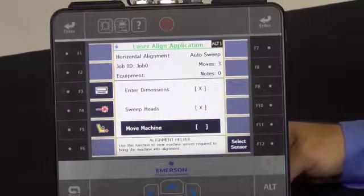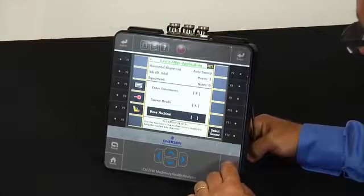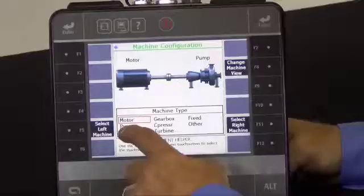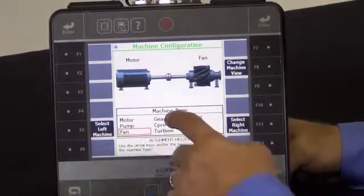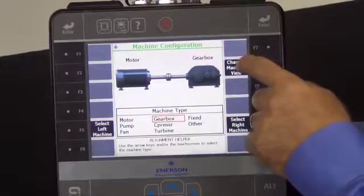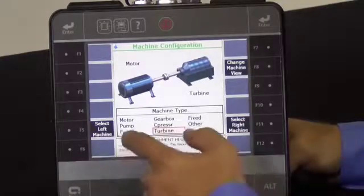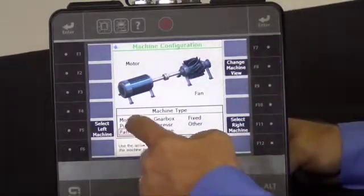One of the exciting new features in this current version is the ability to select, here with machine configuration, a number of different graphics — so fan, gear box — but I also can change the view to an isometric image. So now you have the ability to view the machine more from the perspective that the end user would.